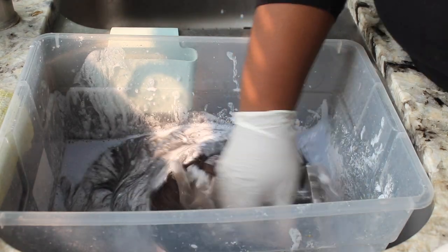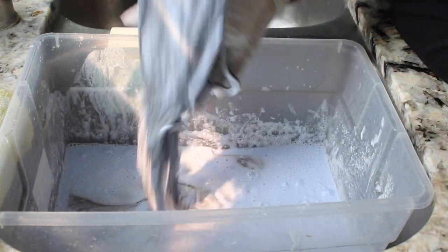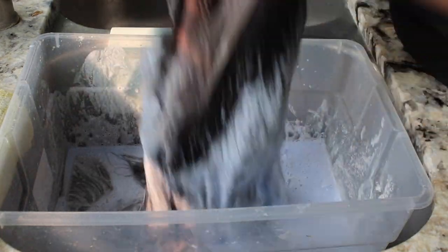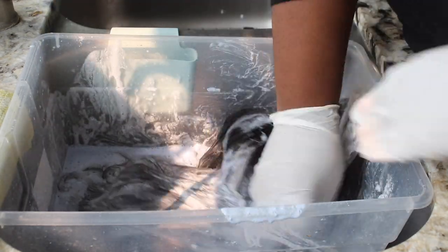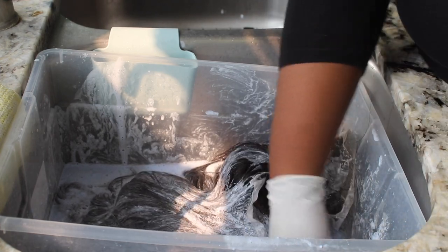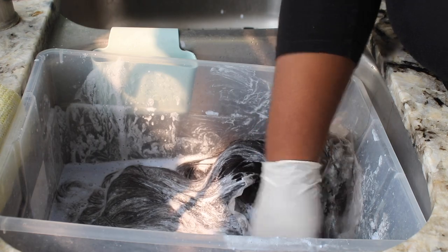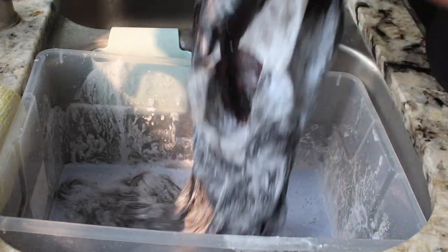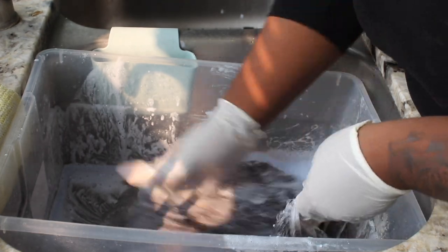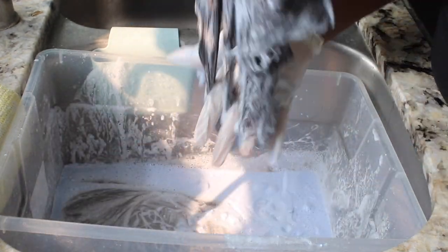I don't like bleach baths. The only time I will do a bleach bath is if I'm removing some colors, but even then I'll use Color Oops. Basically all I'm doing is massaging the bleach into the entire wig — I want everything to be super saturated, the entire wig covered in bleach. You don't have to worry about the knots, you just have to make sure you're monitoring your wig because you do not want it to overheat.